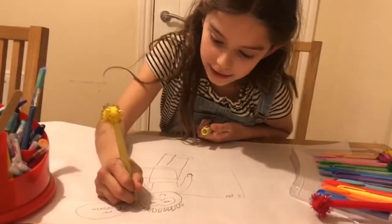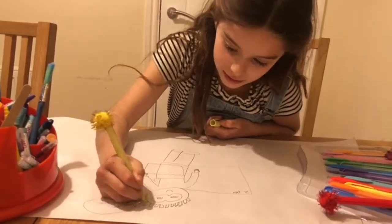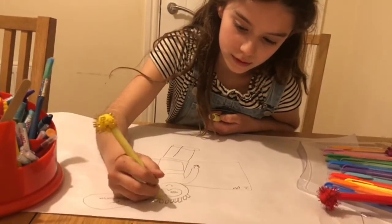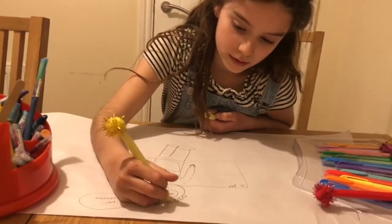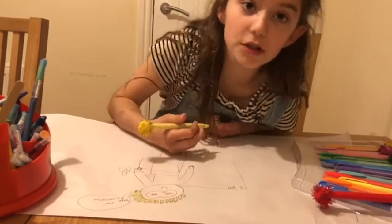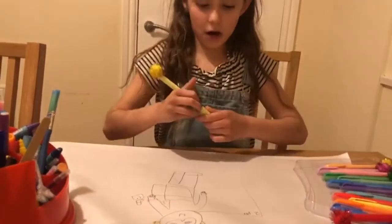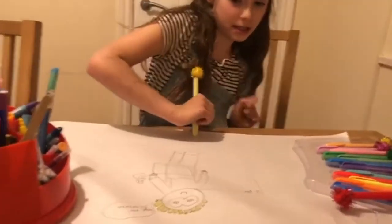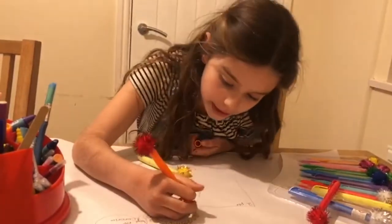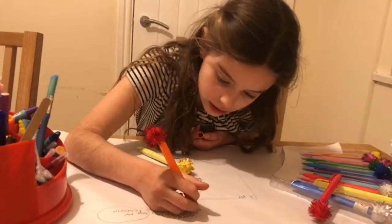Wait, I think I can spell. We've got the pasta-her done. Now we're going to be doing the mask — oh no, the face. It needs a colorful face. So nice, so nice.